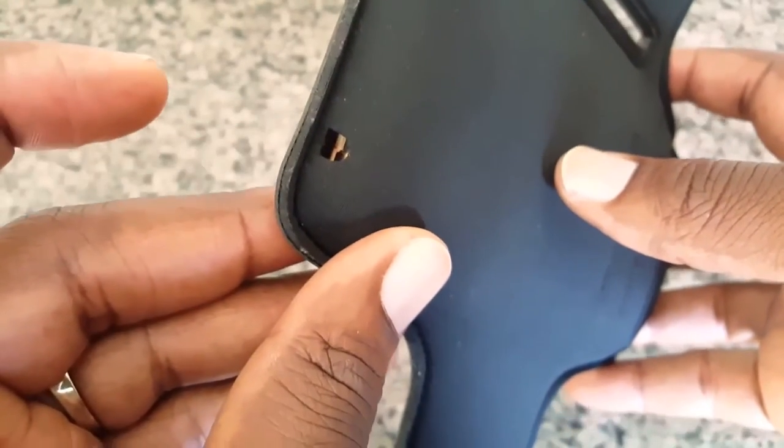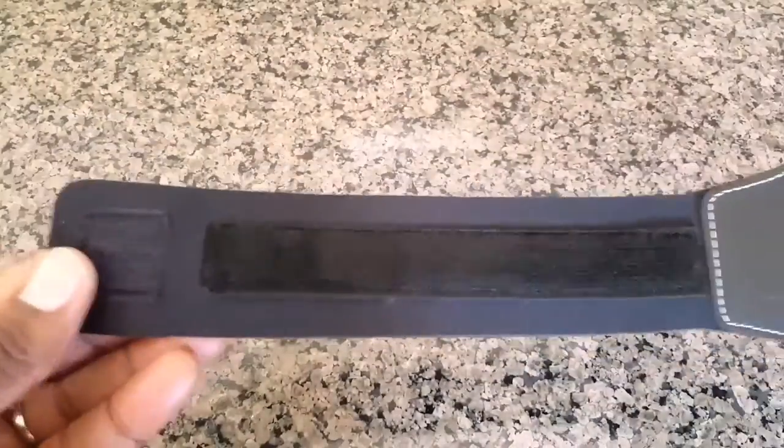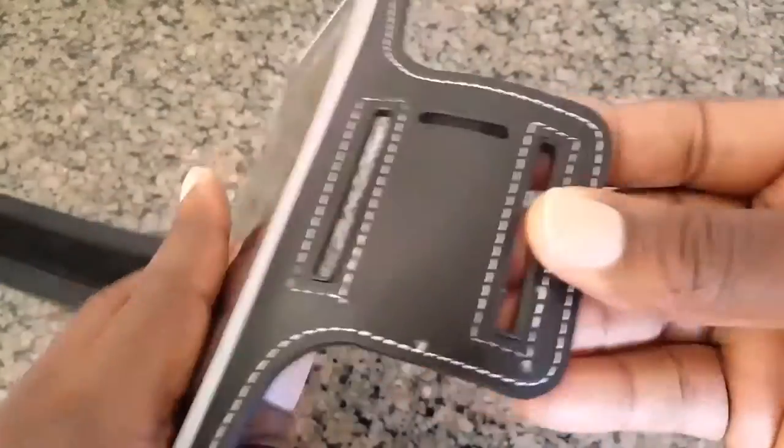And there you have it — all around a great armband. Let me know what your thoughts are in the comment section below. Also please click like, subscribe, and share. And as always, thank you for watching.